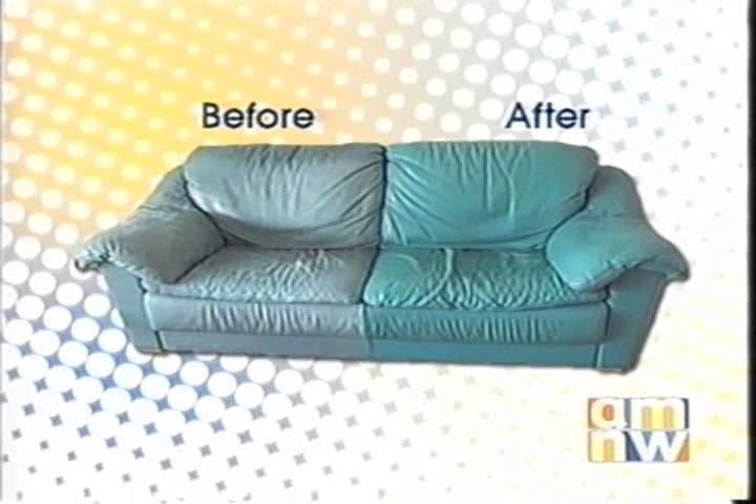Leather couches — look at this, it's incredible. We're a company that most people don't realize does leather repairs. This is an actual before and after picture. That was the original on the left, and then when we got done with it, we took it back to its original condition. That looks really good — it's amazing.